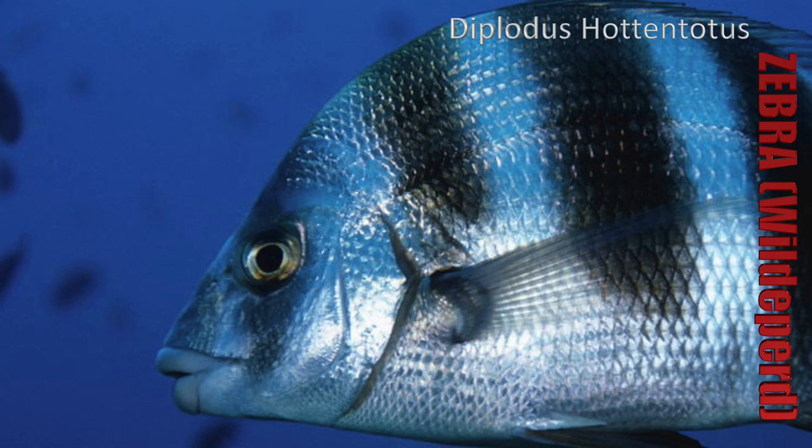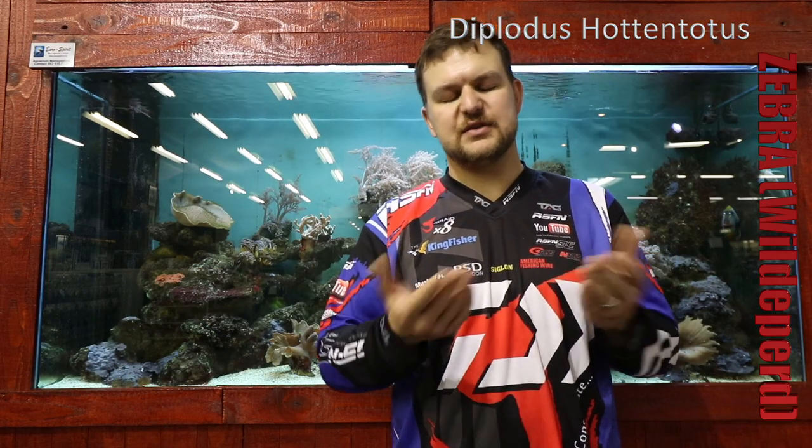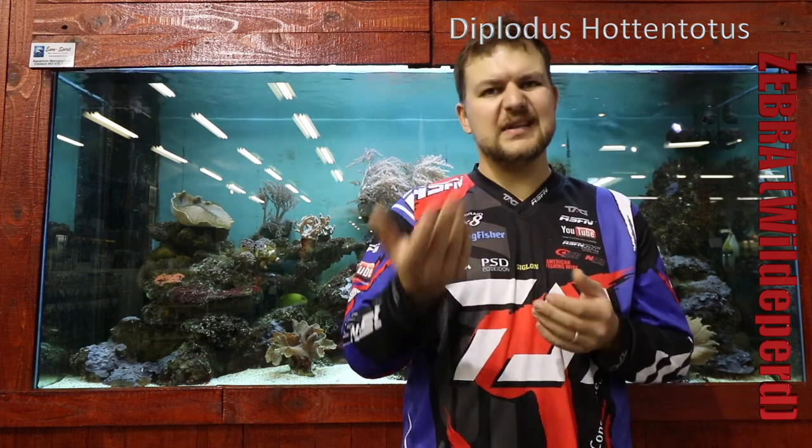It is an endemic species. Endemism is where you've got a species that only occurs in one locale, so it only occurs along its distribution here in South Africa. Basically, it's ours to protect — if we do wipe out the species you can't bring it in from elsewhere. So it's a species we really need to conserve and make sure we're not overusing that resource. In other words, let them go if you can.